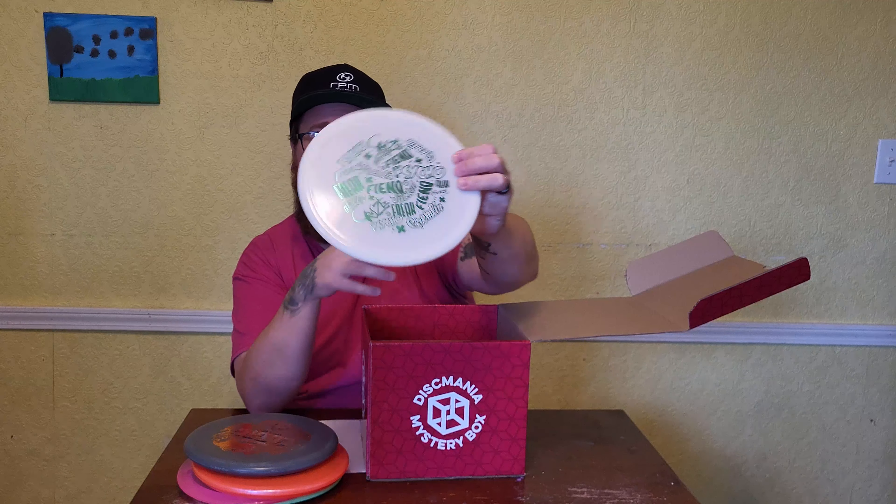We have an Enigma — yes, it is an Enigma. Double stamped, as you can see, in the Neoplastic. Soft Gummy. Flight numbers: 12, 5, negative 1, 2.